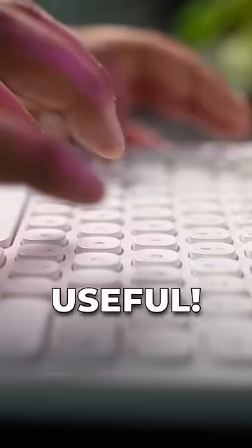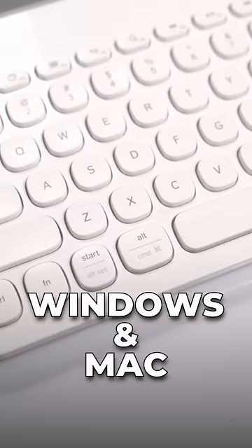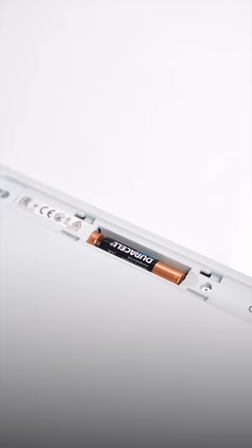The keyboard is nice to type on and its keys have markings for both Windows and Mac, so no matter what you use, you will be sorted. It comes with two AAA batteries pre-installed and the keyboard is rated to last two years.